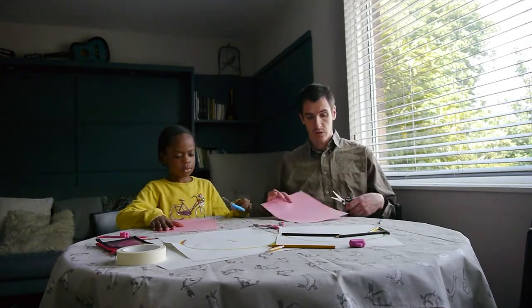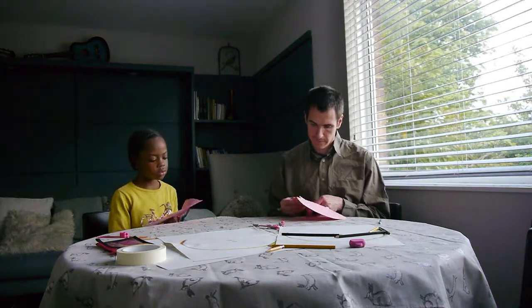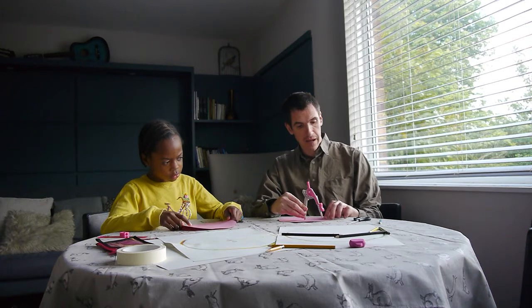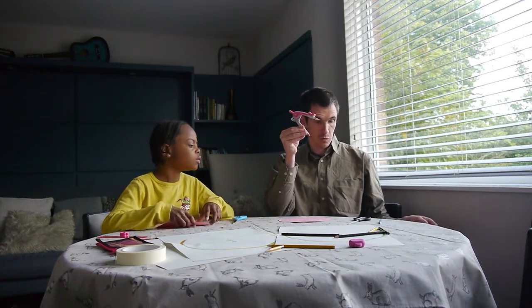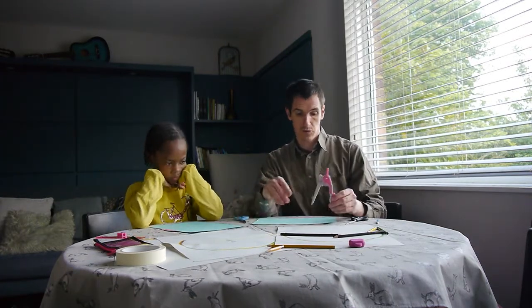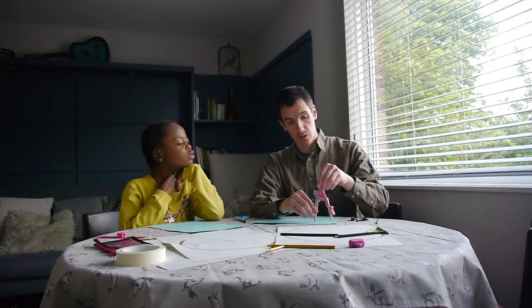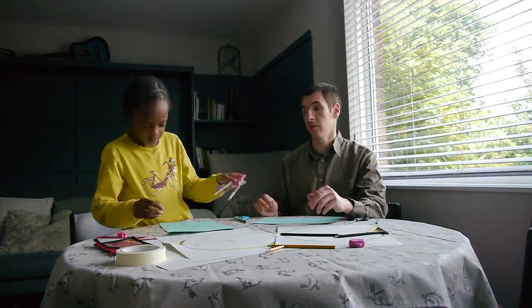Now we cut out the circles. Next we're going to set the compass just inside that circle — about one inch inside — to give some space. Once you've set your compass, get your second piece of card of a different colour and draw a slightly smaller circle. Try not to put it right in the middle of the card so you can use more of the card for something else later. Then we cut it out.